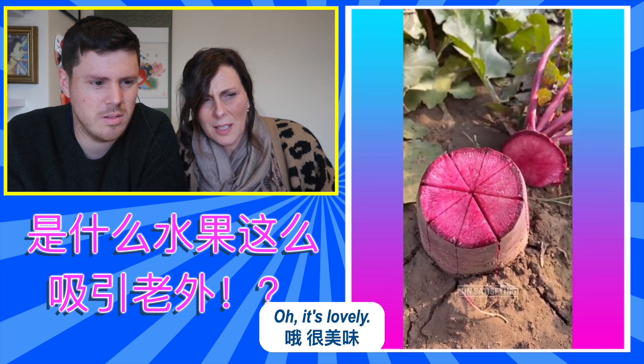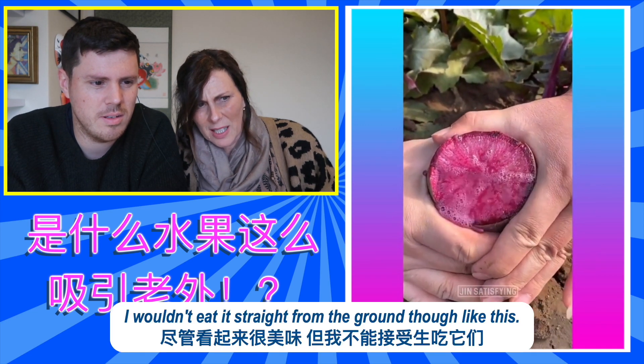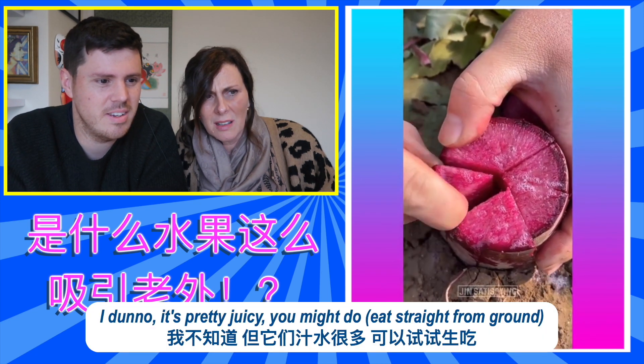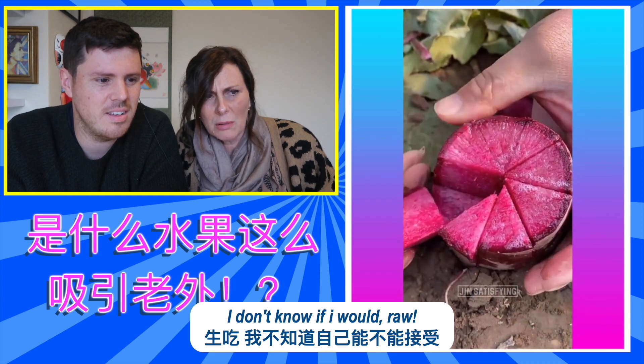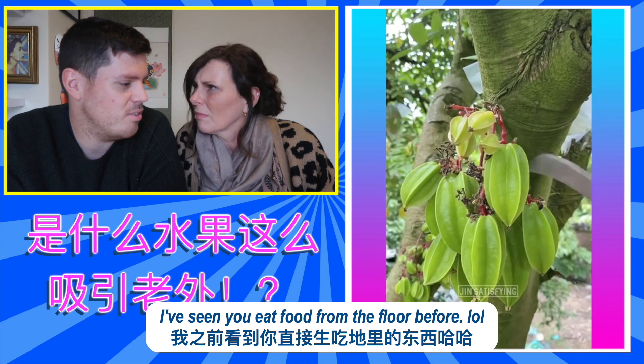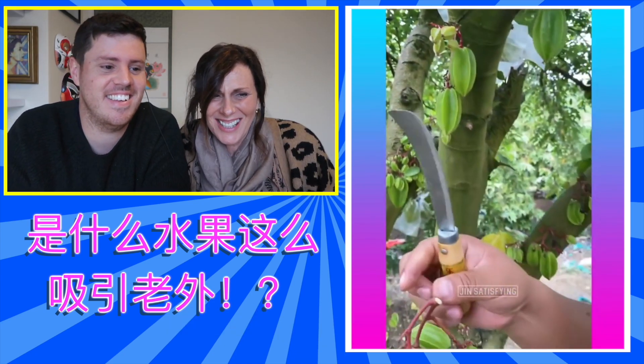Do you not? No. Oh, it's lovely. I wouldn't eat it straight from the ground though, like this. It's pretty juicy. You might do. Raw. I might try it. I've seen you eat food from the floor before. I haven't really. You cheeky.